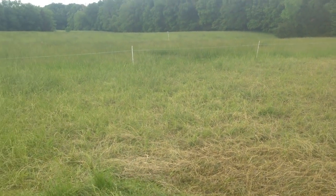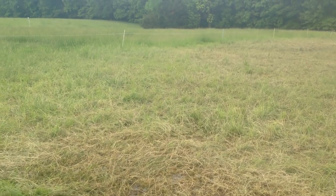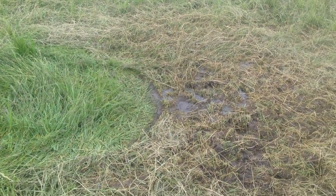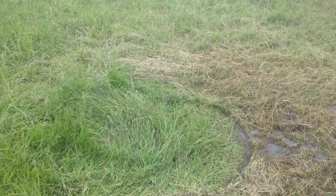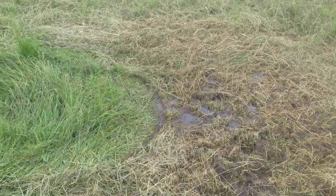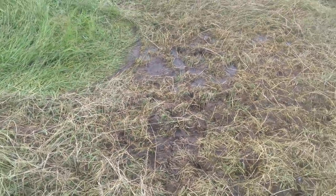Good day folks, this is Greg Judy at Green Pastures Farm showing a water setup this morning. We're in extremely soggy conditions, getting rain about every day. We actually had a tornado come through just south of us the other night that dropped two or three inches and caused a lot of damage. This is the end of March and I wanted to show you our water setup.